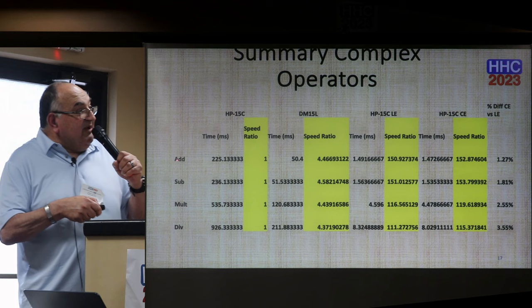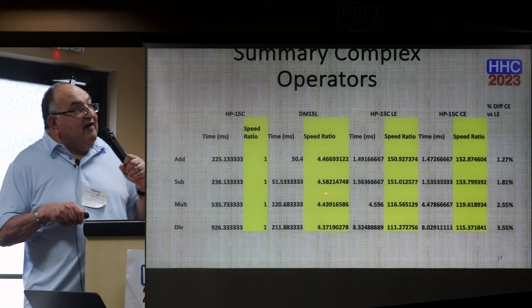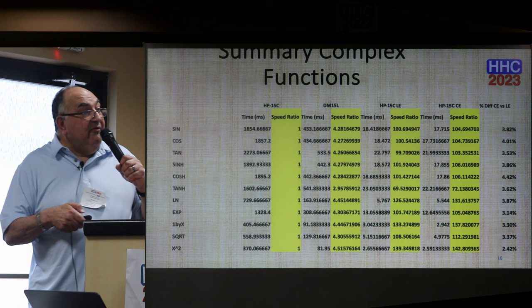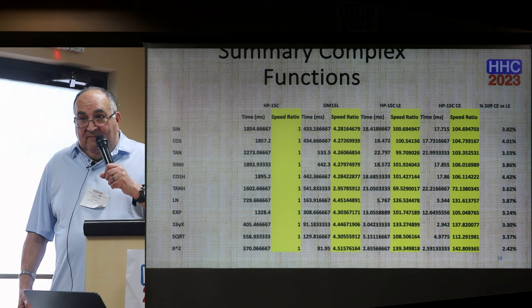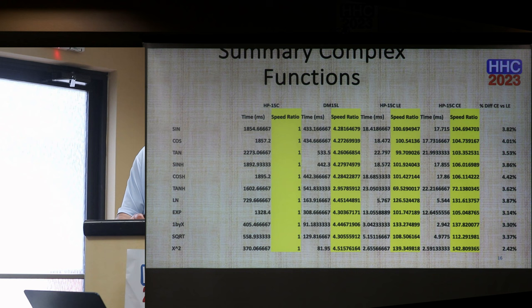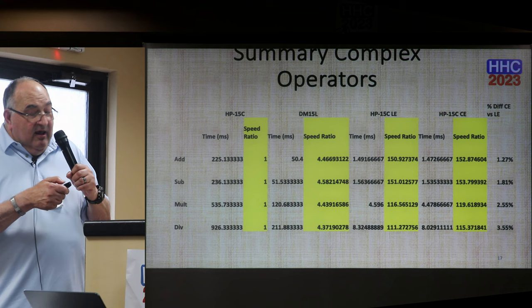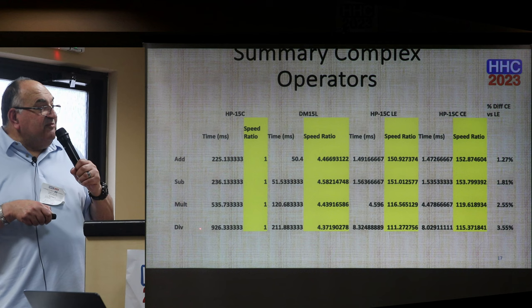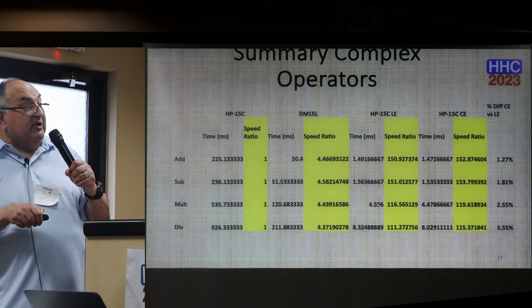For the complex operations, the Swiss Micro speed ratio is around 4.5. An audience member asked if anyone has an idea why the hyperbolic tangent behaves so differently. A response noted that in the HP-35 realm, some functions are calculated using identities when they can't be computed directly — it might use a square root and then additional steps, like quartic calculations. The speed ratio for the LE and CE is about 150 for division, which is more complicated mathematically, which is why it's slow — both the LE and CE are slow there. Multiplication is also slow because it's more involved. Adding and subtracting are very straightforward.